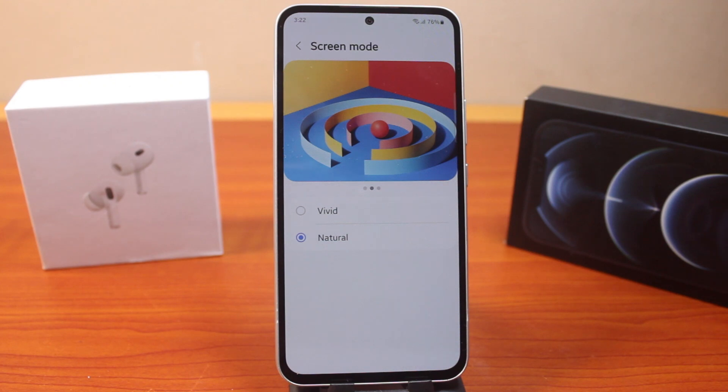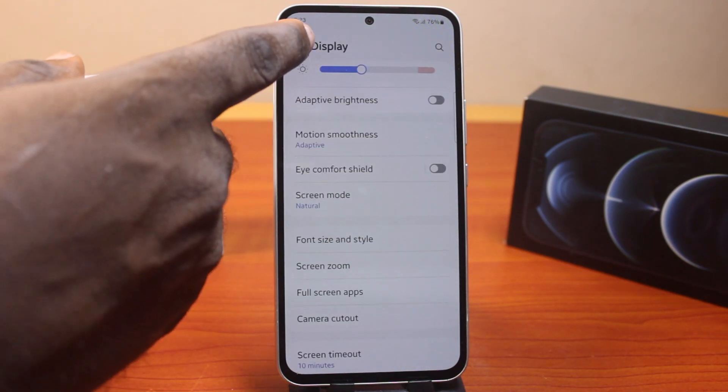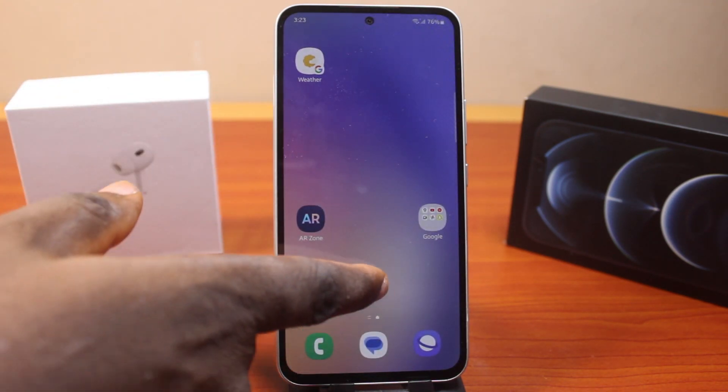Selecting Natural is going to give you the natural color of your environment whenever you take a picture, and this is going to return your full screen color back to normal. So this is how you can easily return your Samsung phone color back to normal. If this was helpful and informative, please don't forget to like and subscribe.